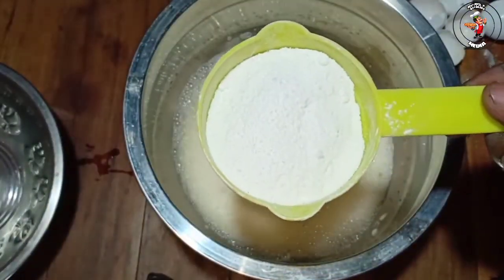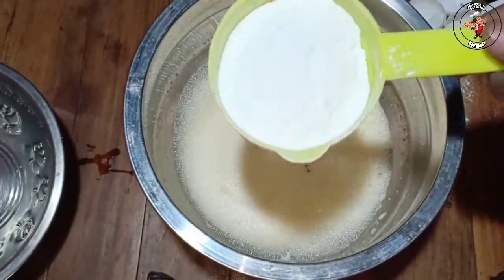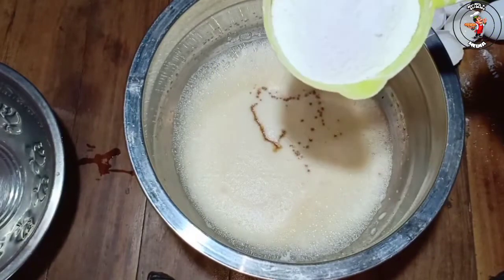This is icing sugar, which is mixed with the sugar.